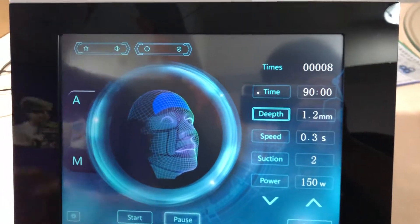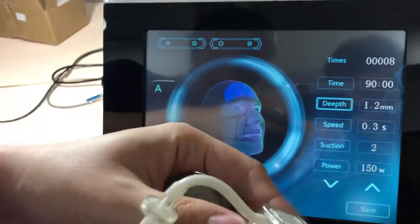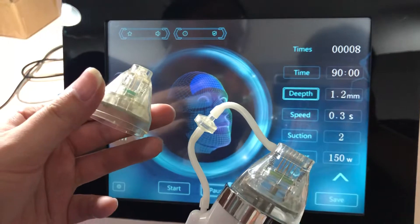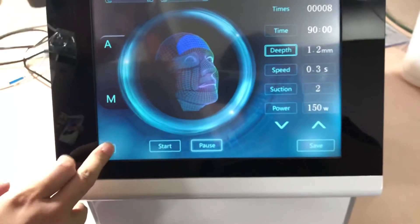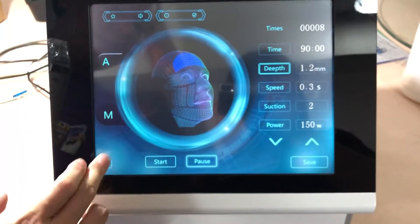There is also a setting for the insulated needle tips and the non-insulated ones — we supply both. Note that some settings in this menu cannot be adjusted because they have been set by our engineer.